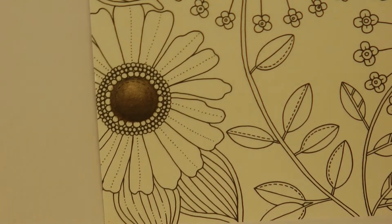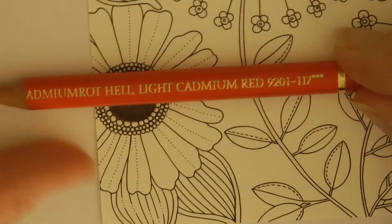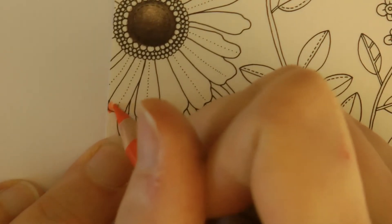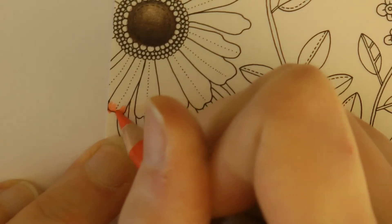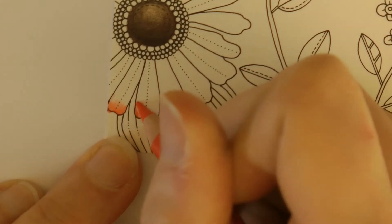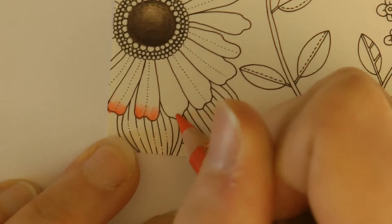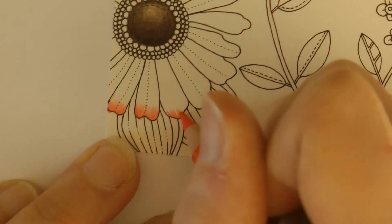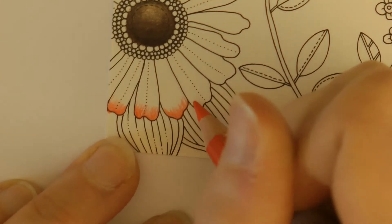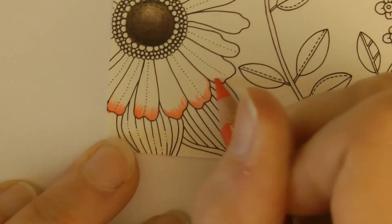I'm going to use oranges for this and I'm going to start with my darkest orange, which is actually the light cadmium red. I'm going to start at the bottom of the petals and what I'm doing is starting with harder pressure at the end of the petal and then gently pulling the pressure off the pencil as I go towards the middle — a little flick. I'm going to do that on the end of every petal because I want every one to look like they're curled over.